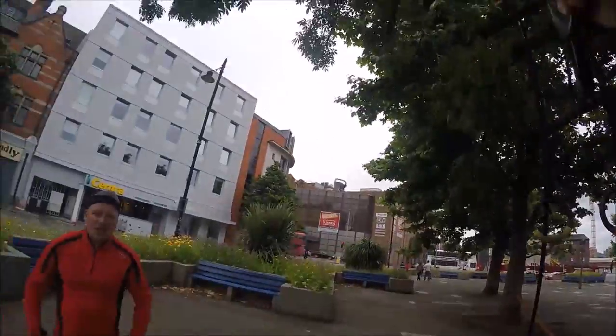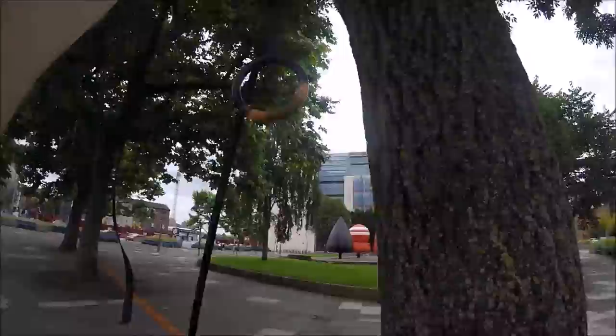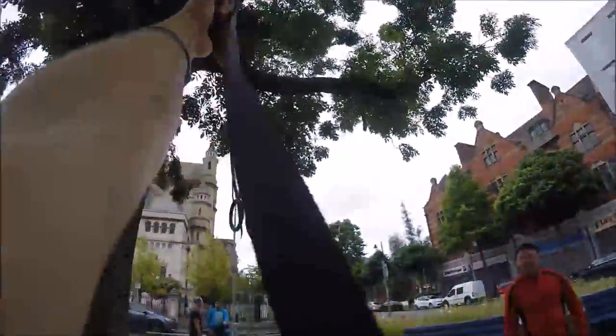Here we go — we've got a little POV shot here. I'm pretty proud of this shot. I hope you enjoy it. This is what it's like to be me, basically. This is what I see.